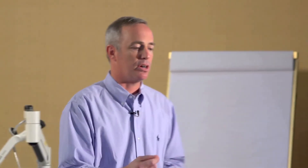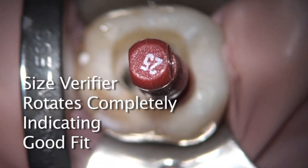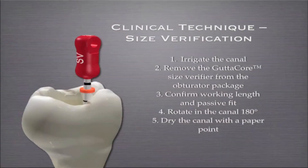My guess is in that clinical scenario — and I see this all the time — is that a 25 would feel too loose, that your 25 size verifier would want to go beyond the working length. So by just tweaking with the size verifier slightly, you can create the ideal shape for that carrier that you're going to place. The size verifier goes in, it's placed with just a 180 degree rotation. You just want to make sure it fits passively, comfortably — not too big, not too small, just right.